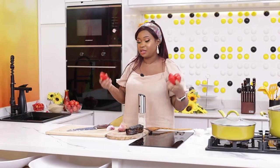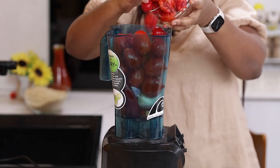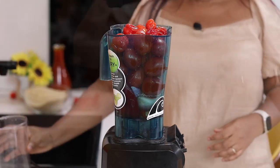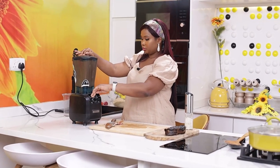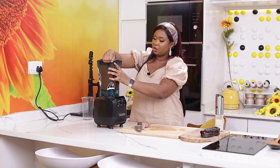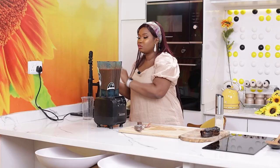Now that the meat is cooking, the next thing I'm going to do is blend my peppers, onions, and tomatoes. I'm using tatashi, ataru, doda, scotch bonnet, and of course fresh tomatoes. I do not use the seeds from the tatashi. I'll add some water to aid the blending. And that's it — we've got our tomatoes, pepper, onions, and bell pepper (that's the tatashi) blended, and this looks good.